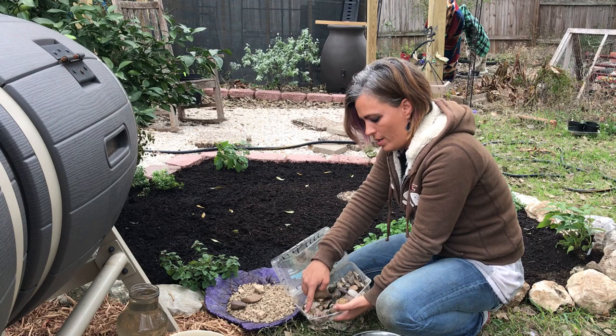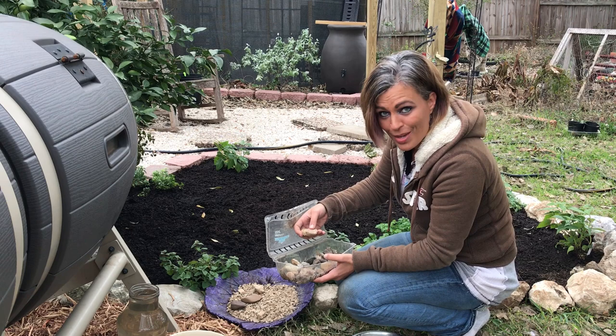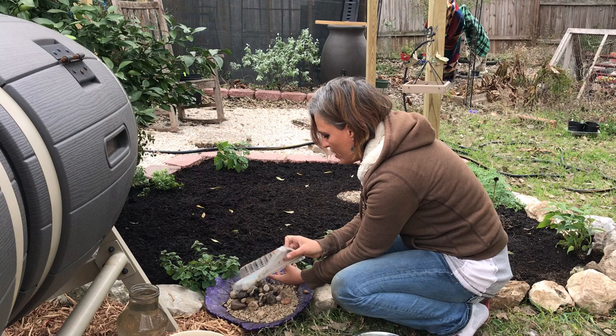Oh hello Mr. Spider, I didn't mean to disrupt your home. Let's put you over here — yes, I think there you go. Got to give him his home back.